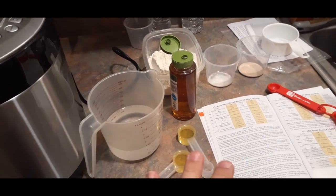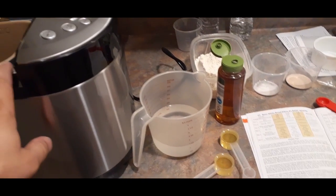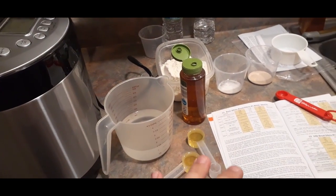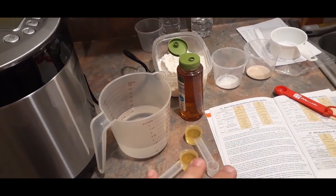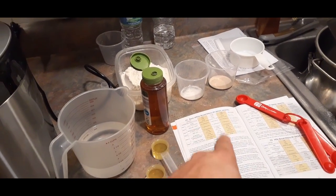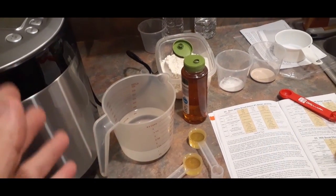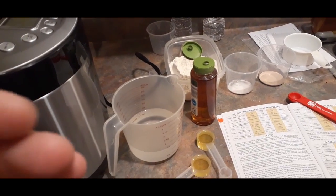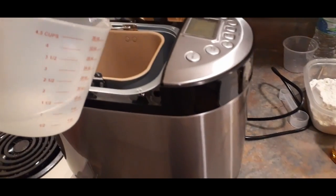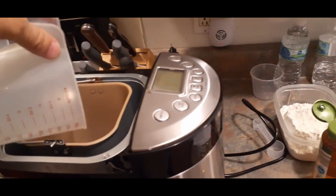We have the basic ingredients for the basic white bread recipe. This is the first one they suggest you make just to become familiar with the machine and make sure it's working properly — it's basically the most foolproof. We're making the one and a half pound size, which is what they suggest. First we add our wet ingredients — the water. I used the small cups to measure this out because the large cup doesn't measure as accurately.